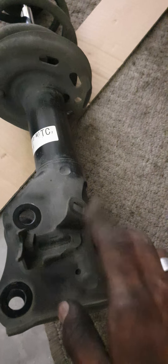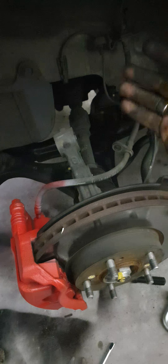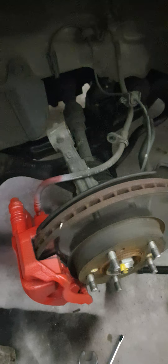Then I had to come down and just slightly pinch this clip to release it from the bracket. Undo this bolt which holds it to the other bracket — it's a 14 mil. And then the two nuts and bolts: one side is a 17, the other side is a 19, so I have to hold it down with a spanner and undo it with a wrench on the other side. It goes down nice and easy.